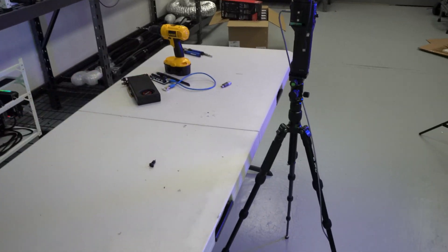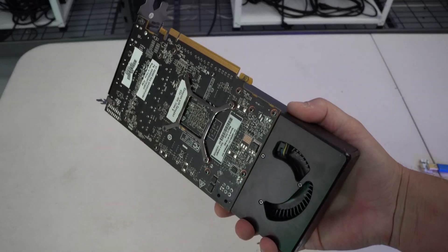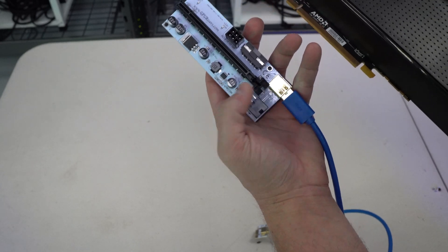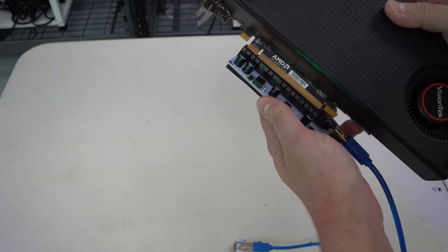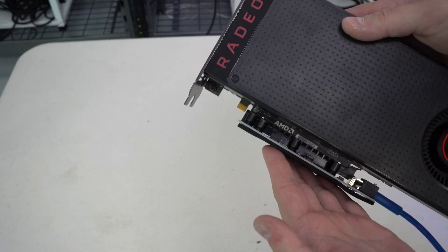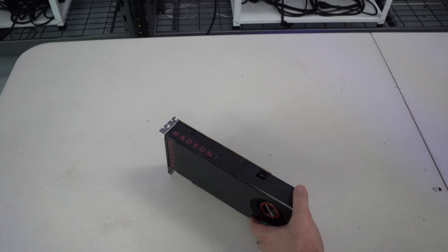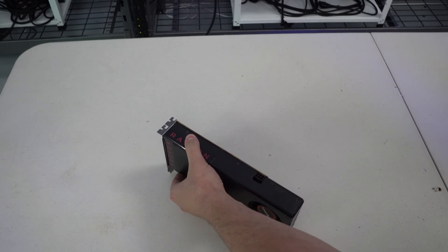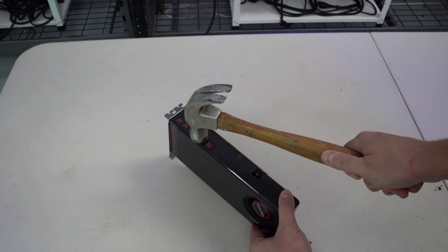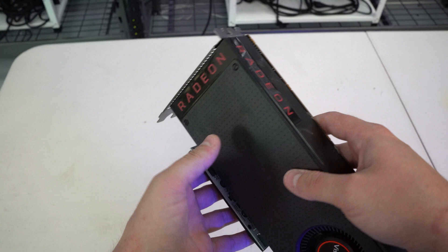Now the next thing is of course the graphics card. The quick way to do this is to get your graphics card, get your riser, flip the little switch on the back of the riser down, and gently put the GPU into the riser until you hear that click. Once you hear the click we like to do a little bit more — just lay it down on the pad, stand the card up, push on both of the major stress points on the card, and then gently grab a hammer and hit it a couple times. It should be in there pretty snug.